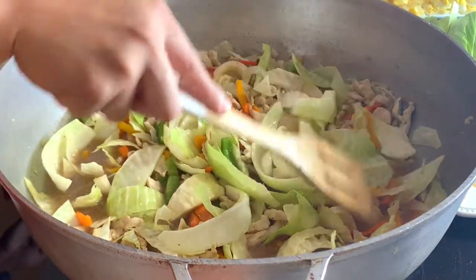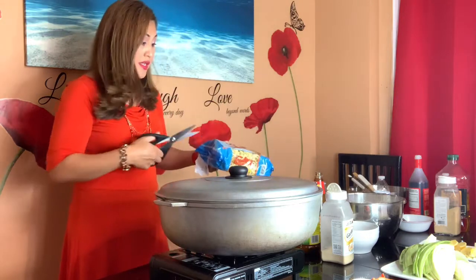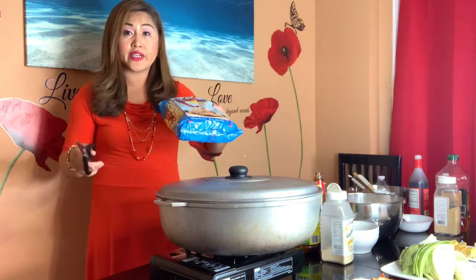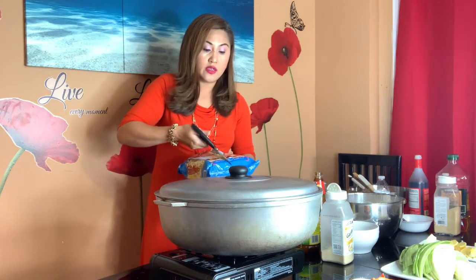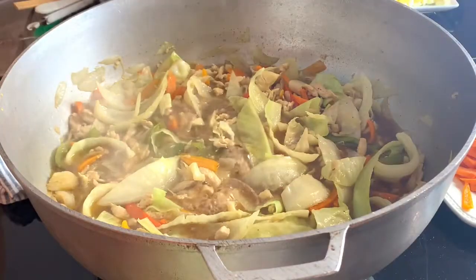While waiting for my broth with the vegetables and chicken, I'm going to prepare my noodles. So there are two different kinds of noodles in this dish: pancit kanton and then mung bean. This one you don't have to soak. After about 5 to 10 minutes with the first batch of vegetables, I am now going to put the second batch of vegetables in the dish.